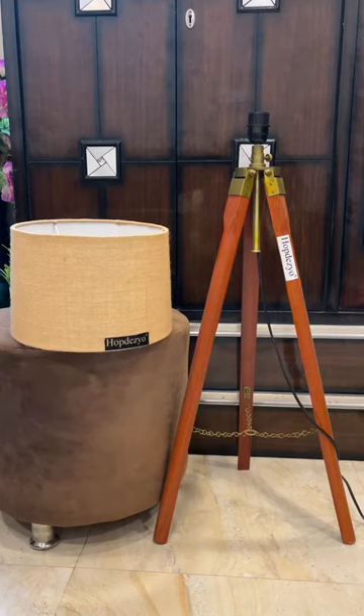Presenting our Hope Dezio Italian Gift Lamp with Home Deco Jute Drum Shade. Its jute drum shade size is 11 by 12. The package includes shade, tripod, and light kit.